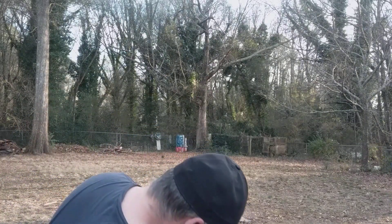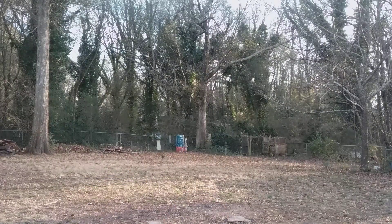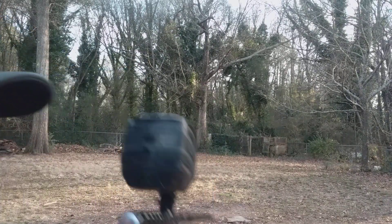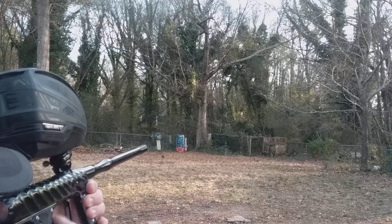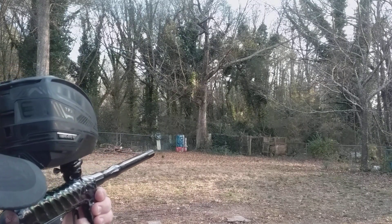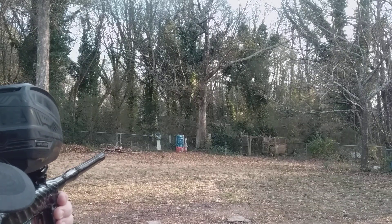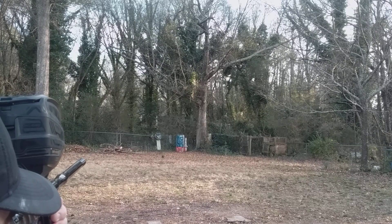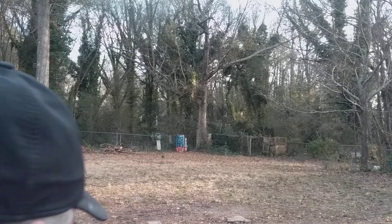That's going pretty good. I'll fire a couple of streams above the targets into the woods so you can get a nice view of the stream of paint. There you go. All right, now we'll go back to the targets — let me see if I hit somewhere.